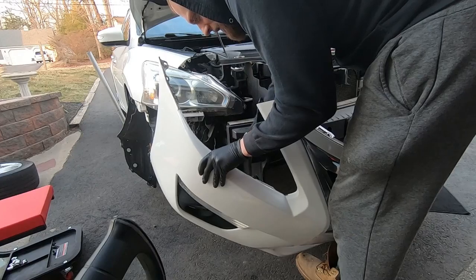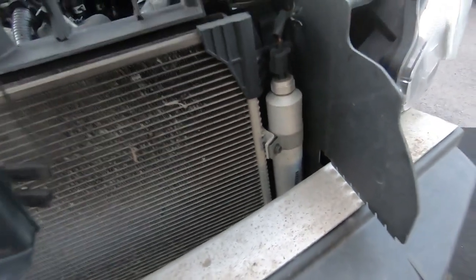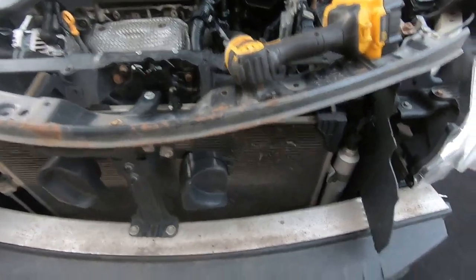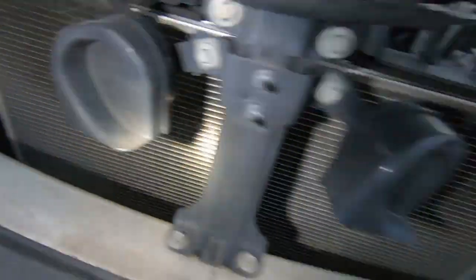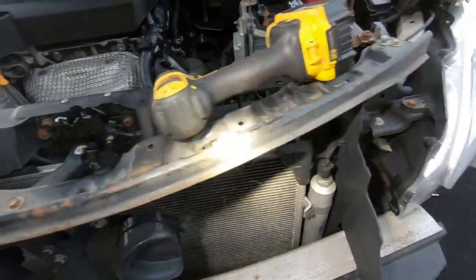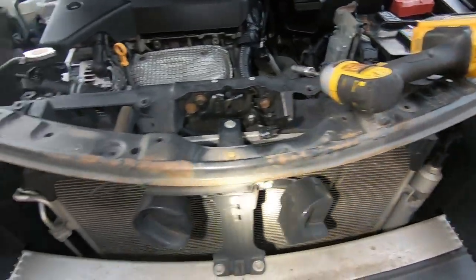Bumper is off. Now we have access to the condenser. It slides up and out, retained in by clips. One retainer clip is actually broken — this car was in a front-end accident and the condenser wasn't replaced. But before the condenser can slide out, this upper core support brace has to come out. It's held in with 10mm bolts — fire those out and that allows us to pull the condenser up and out.